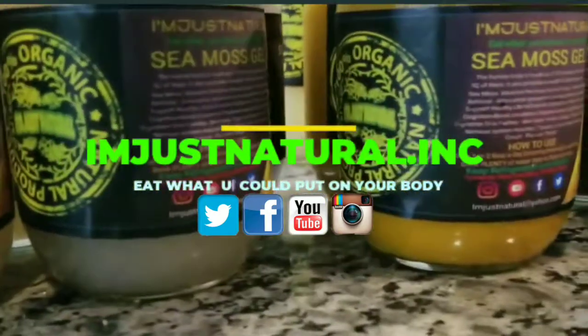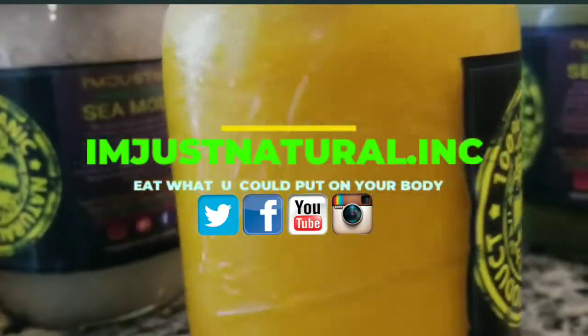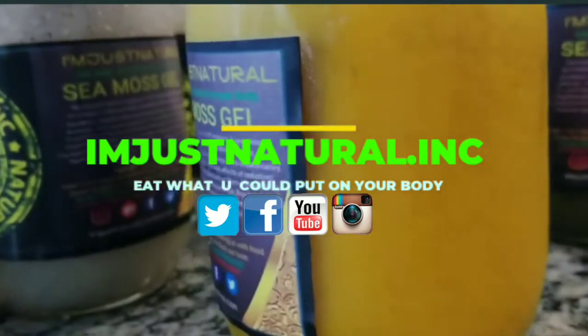This here will be Turmeric — Turmeric Seed CMOS gel. Turmeric.